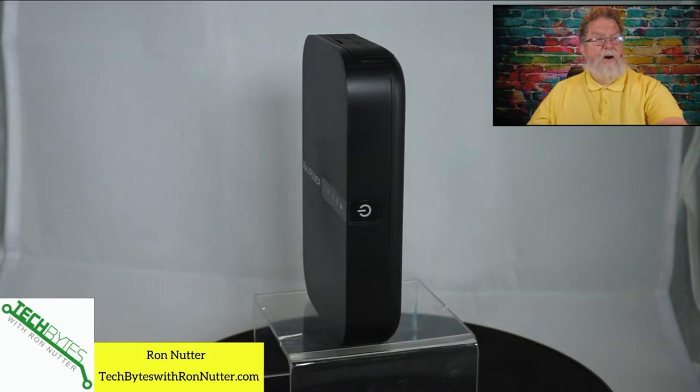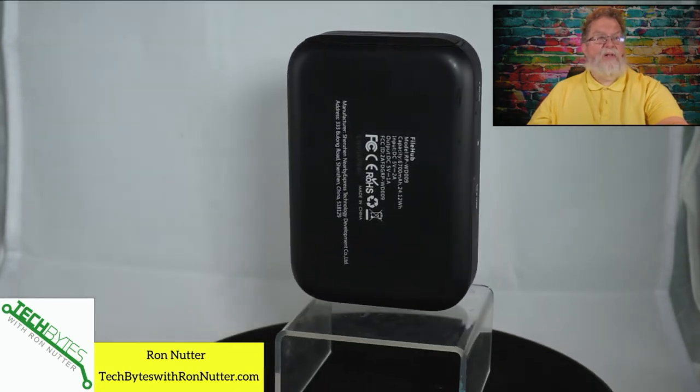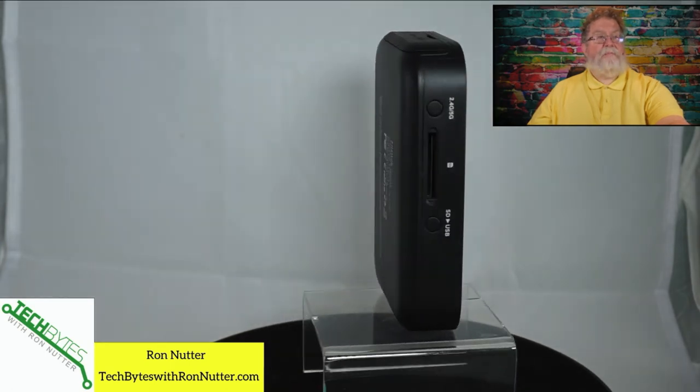Now there's a power button on the side and there are a lot of things that this can do. There's a little flap up top that will let you recharge it and let you plug into the network. There's also a button on the side — I want to make sure you know about where it says SD to USB.